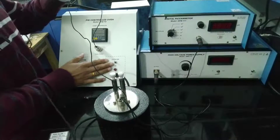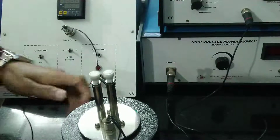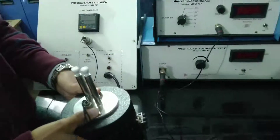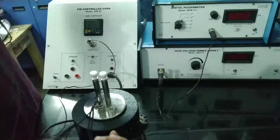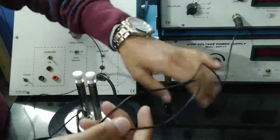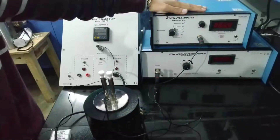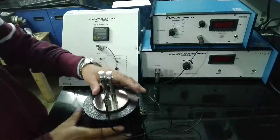This part from the oven, which supplies the required current to heat up the oven, is connected to this part. The other two wires: one is connected to the high voltage power supply, and the other is connected to this digital pico ammeter which gives you the current reading.